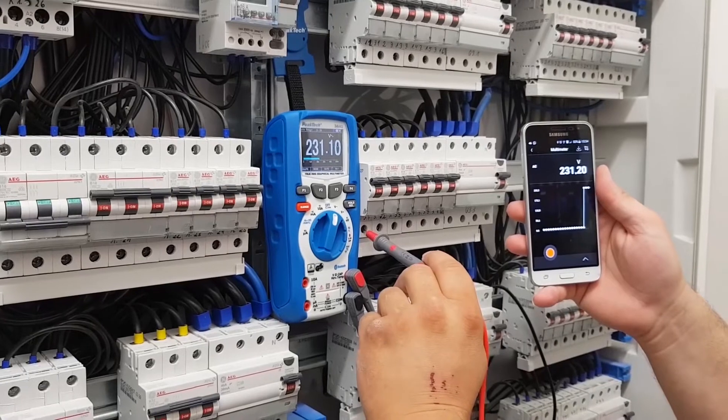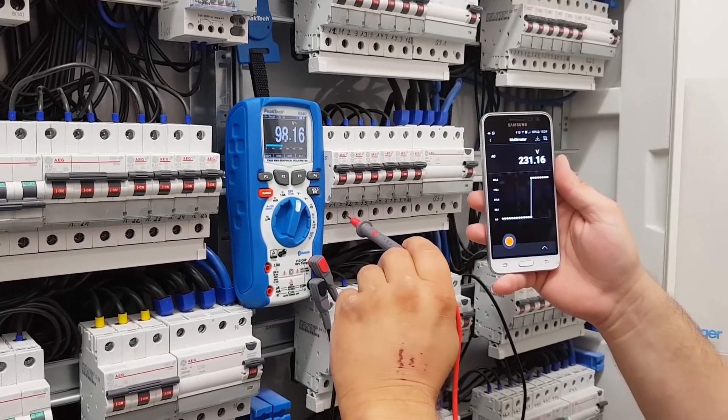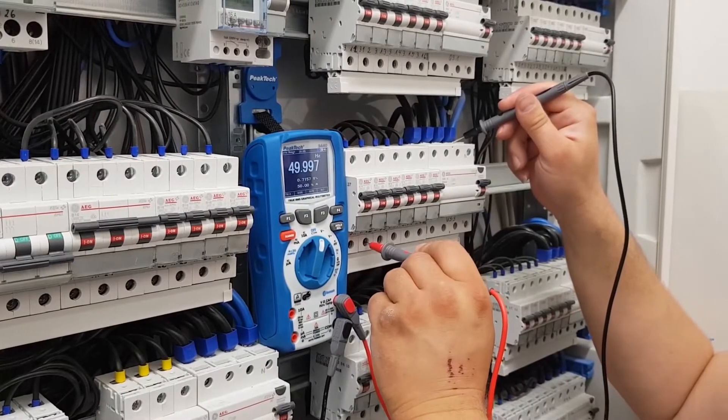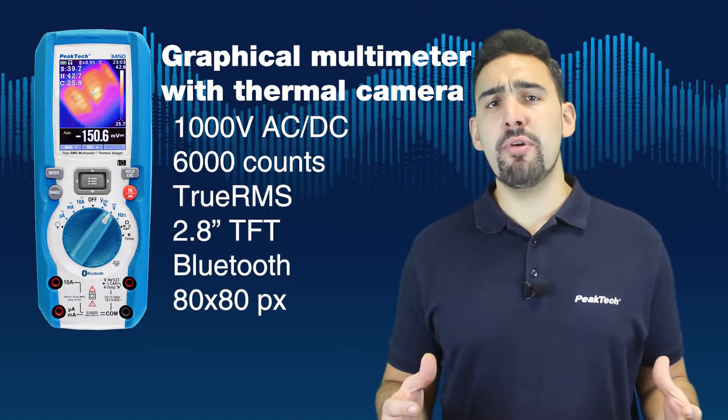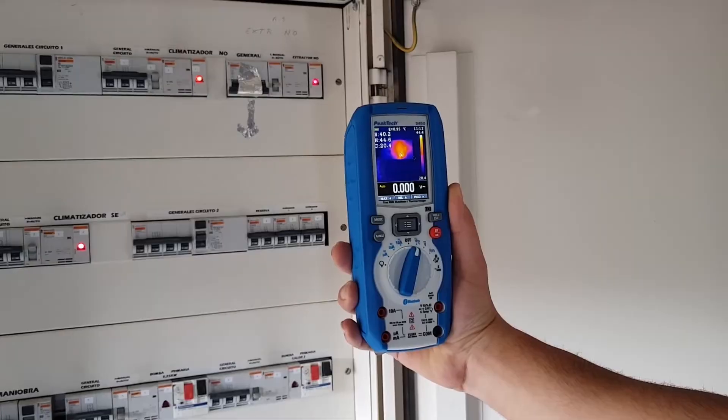Bluetooth connection for live data transmission, a multiline graphical display, and a thermal camera — as seen on our latest incorporation to the heavy duty series, the P3450.